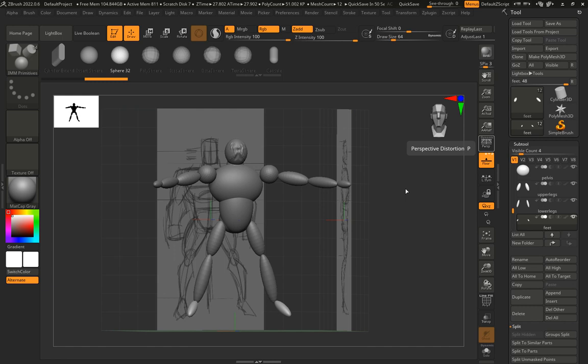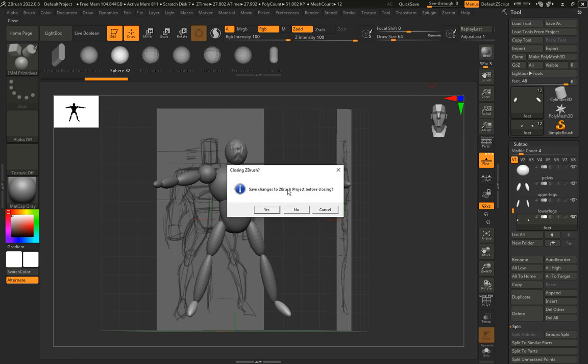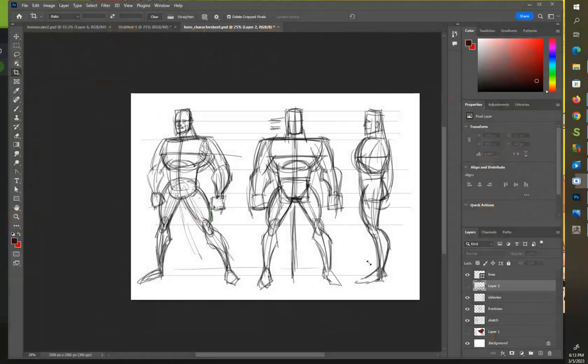That .ztl file is what you want to open, and that's what you want to turn in. When closing ZBrush it will ask if you want to save changes as a ZBrush project — I always click No. Some people save it as a .zpr file, but I prefer not to because sometimes it locks things to the background. Maxon claims they've fixed this, but I've still seen it happen, and it's heartbreaking. Since I've already saved as a .ztl through Subtool Master, I click No. That's our first assignment.